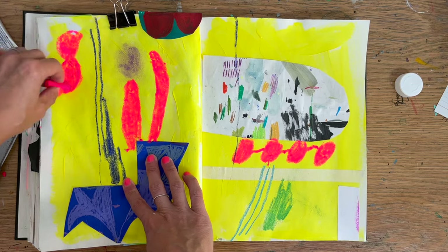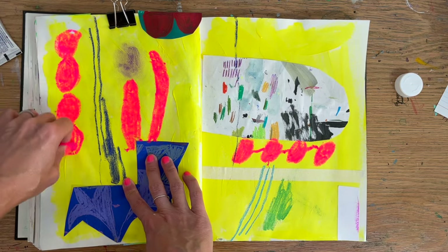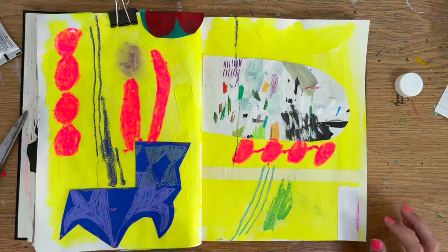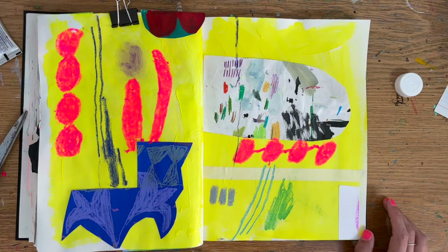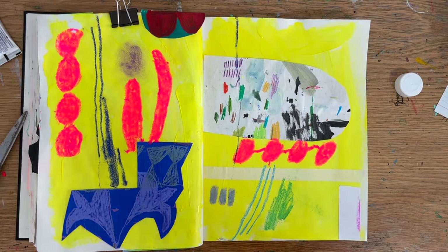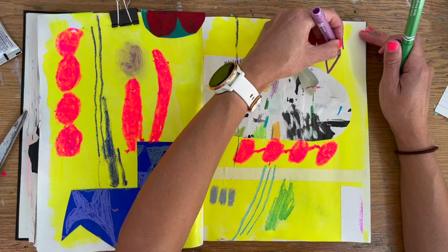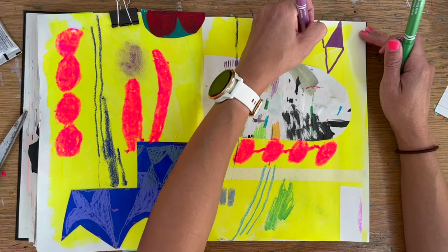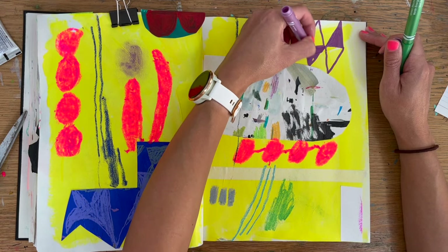They're a pretty reasonably priced brand on Amazon. I just feel like you get a pop of colour when you use them on a page like this and I like it against the yellow. With this sort of free abstract work it's about trying out things you wouldn't normally try, because maybe it's breaking rules or going against your day-to-day practice.